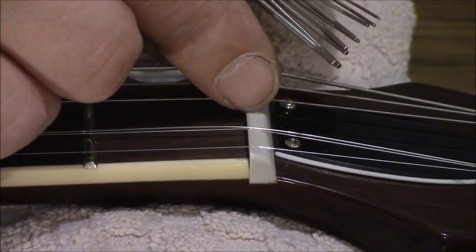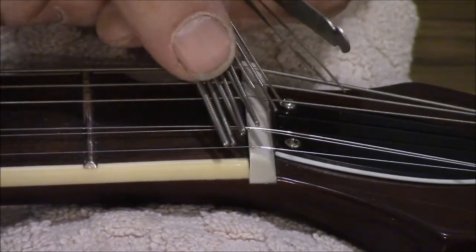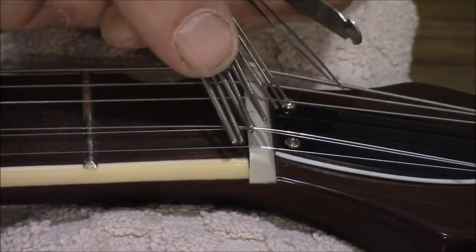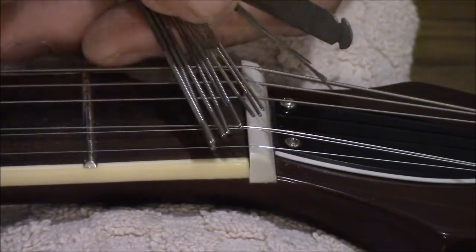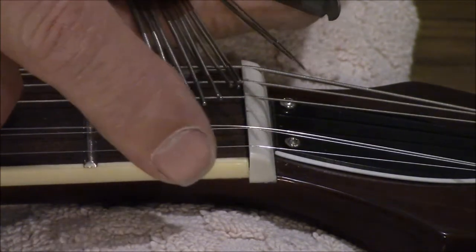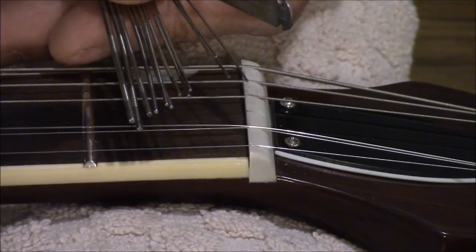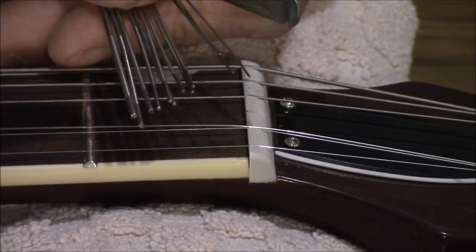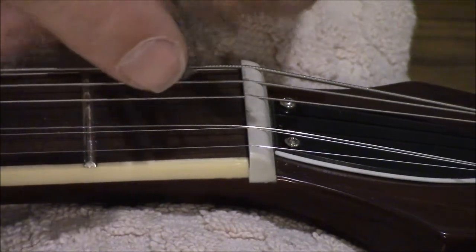We just want to make it a little deeper, but we do not want to make it wider. So the first thing is to choose the correct file. You can start at either end — start with one that's too big and work down, or start with the smallest and work up until you get one that drops into the slot just like the string would. When the next one up won't quite drop in, go back down one and you've got the right one.